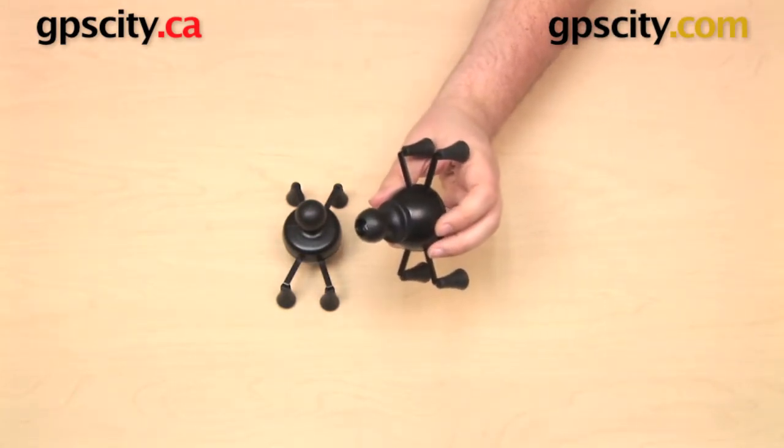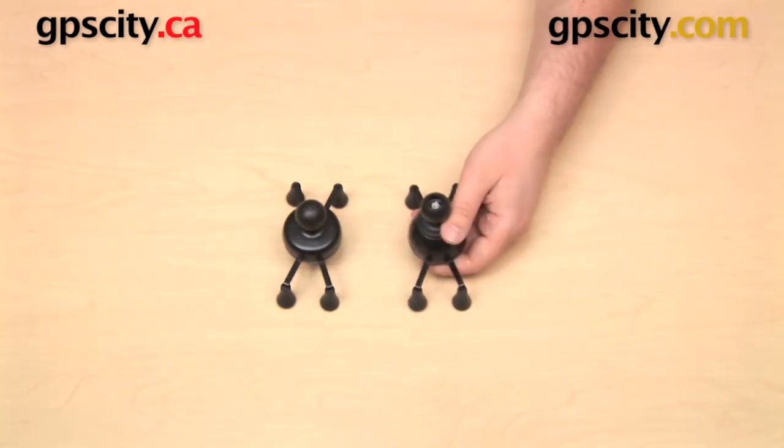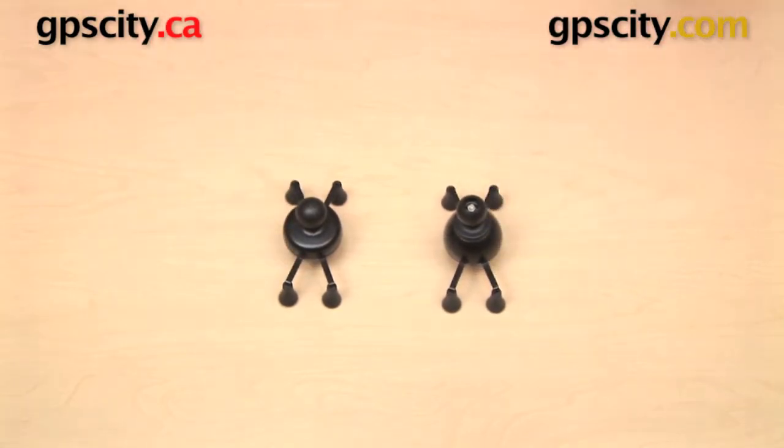Now this is the older version of the cradle. If you have it, there's certainly nothing wrong with it — nothing structurally wrong. It still works great, and I wouldn't even say that one is better or worse than the other. They're just different.